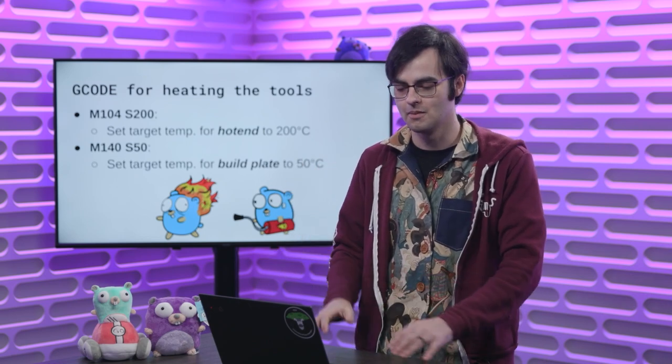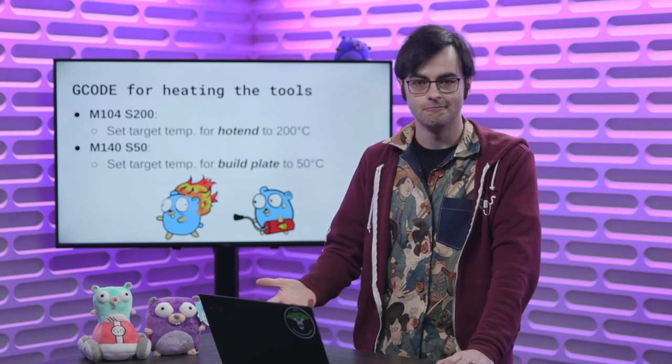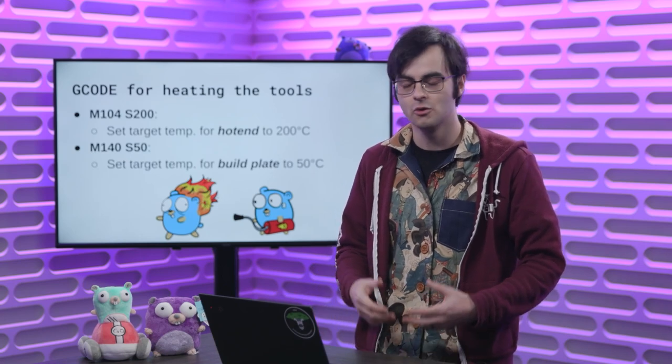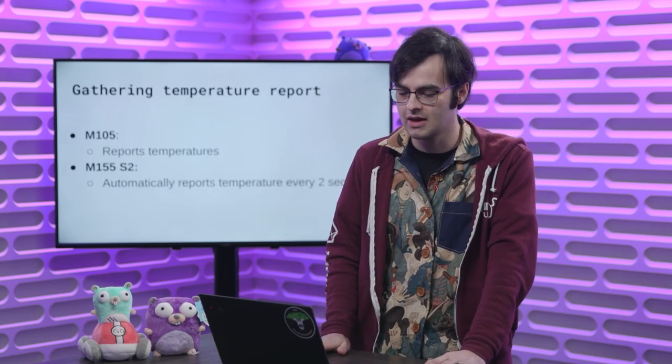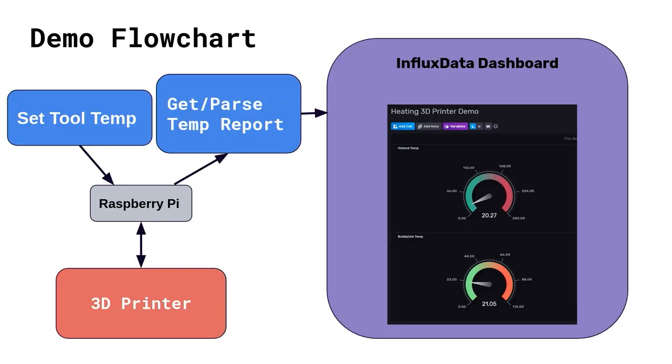To show these miscellaneous functions in action, we need some way to visualize the temperature increase. Luckily there are two more G-code commands — M105 and M155 — that help gather the temperature. M105 is a basic one that gives a single temperature report of the current temperatures. M155 is an improved version for time-series data, where you want to see temperature increasing and changing over time. It takes in a time interval as a parameter — in this case reporting the temperature every two seconds.